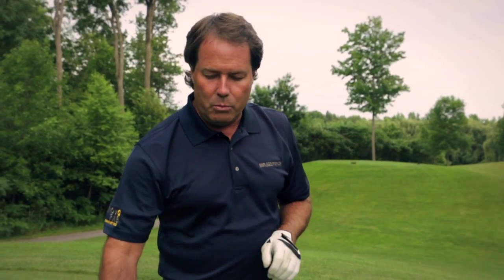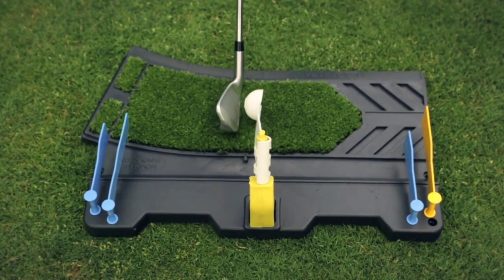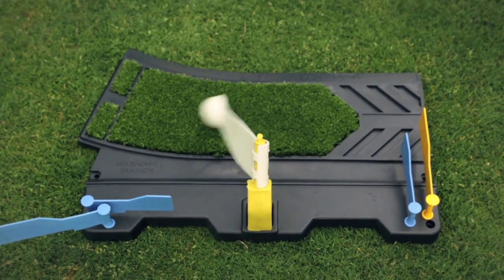Probably everybody's had a couple of slices in their golf life. So how do you slice? You create an outside-in motion, and the blue alert flags will move. You'll understand immediately that you've created too much of a shoulder turn and caused the blue flags to move — like so. See the outside path creating a slice and the loss of power.